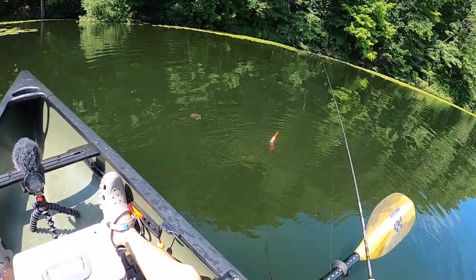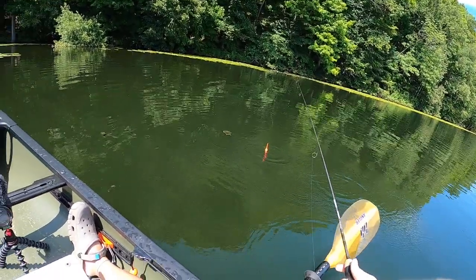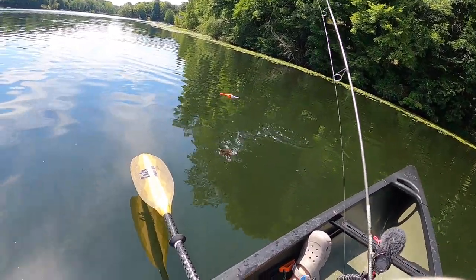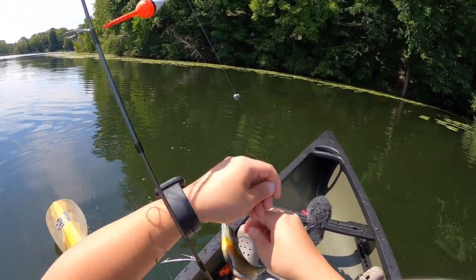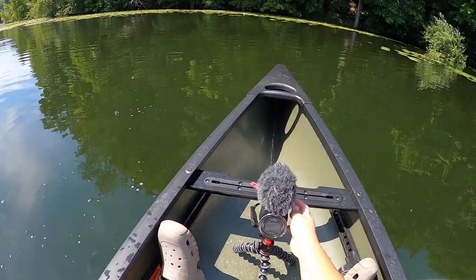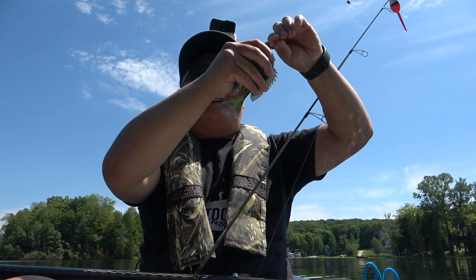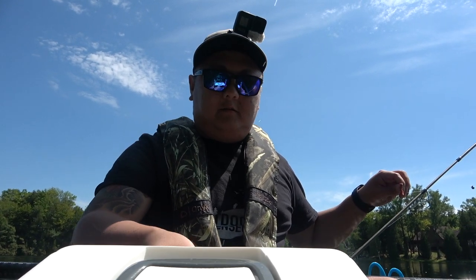There's a bunch of them right here! And this one's pretty decent — we're gonna be keeping this guy right here. Alright, we finally managed to get ourselves a pretty decent gill! I'm just going to put it in my cooler.